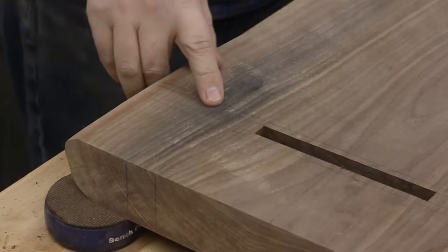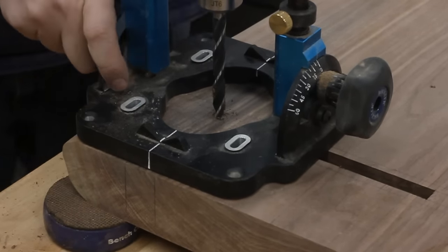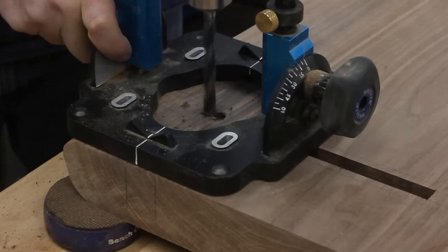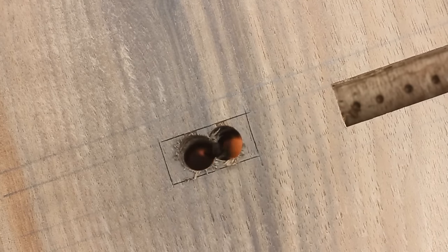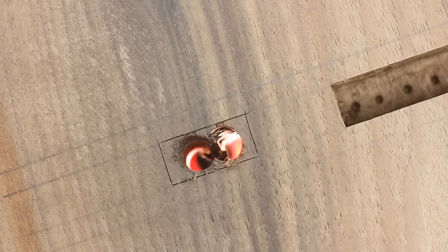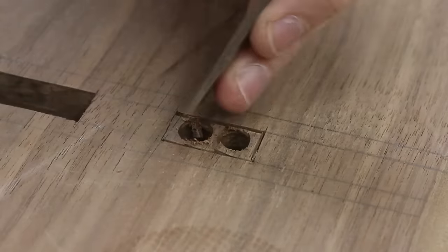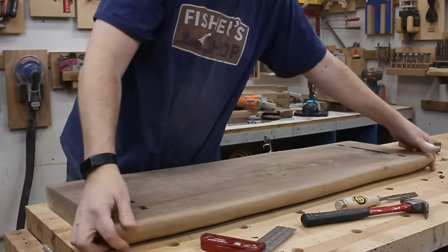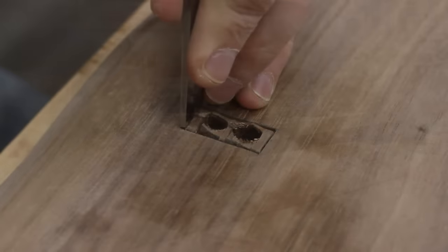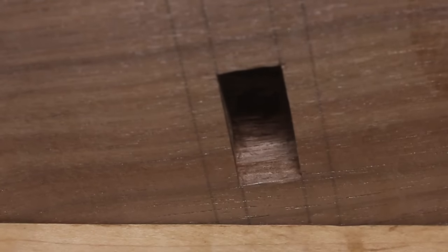I was super nervous because if my measurements were off, even by just a bit, the mortises wouldn't meet up and I could ruin the entire piece. But thankfully, my prayers were answered. It's hard to see exactly how well that lined up, but if I take my cell phone with its light on there, you can see it is perfect — I actually did something right! With them drilled, I started chiseling from the bottom and worked halfway through, then flipped the slab over and started chiseling down from the top. Eventually, the two met to form one glorious, perfectly aligned mortise. And now I have to do it three more times. The test fit: perfect!